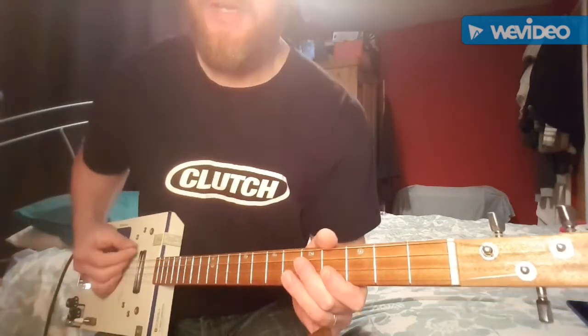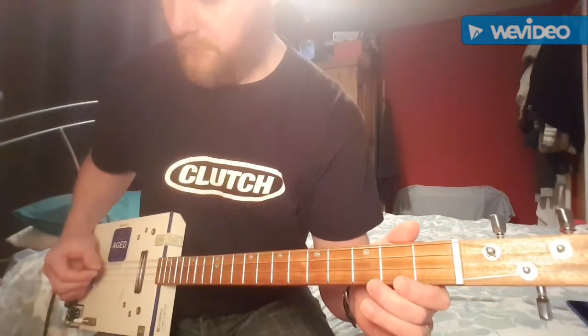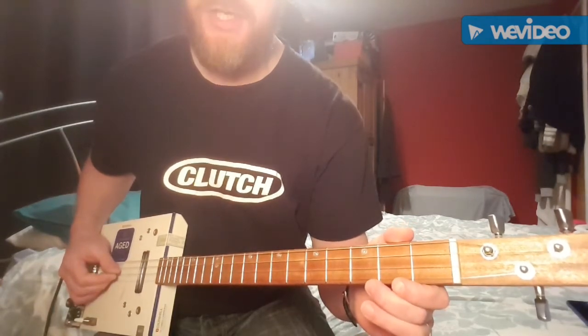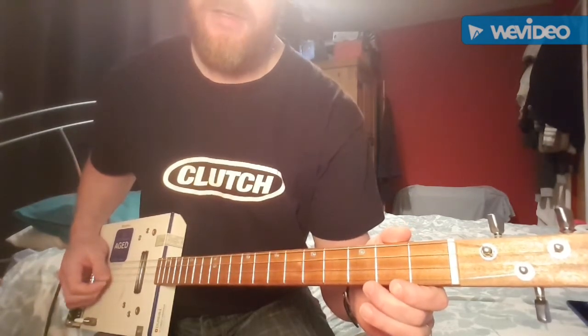So we need to be in open G: low G, D, high G, and a B string.